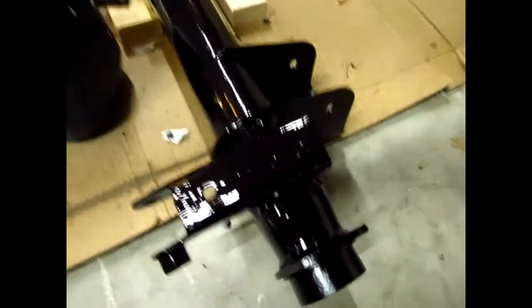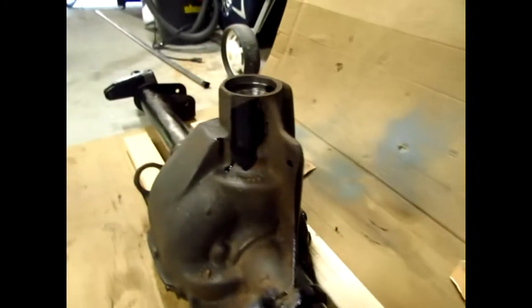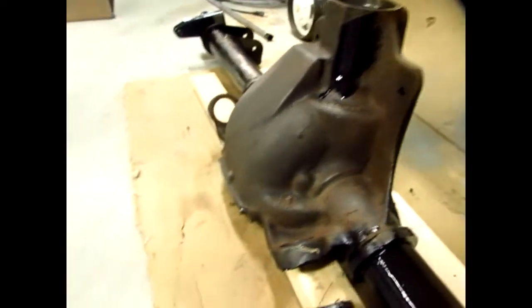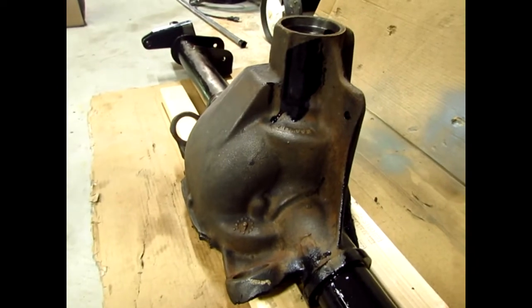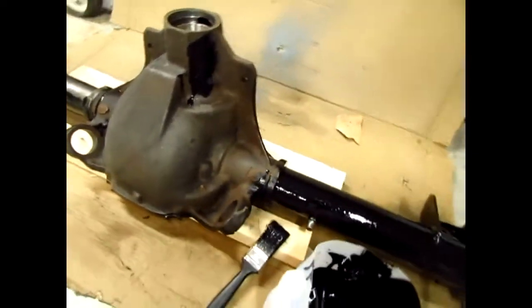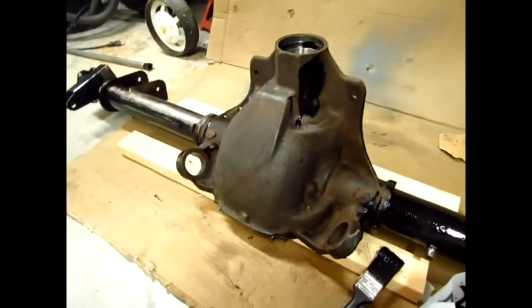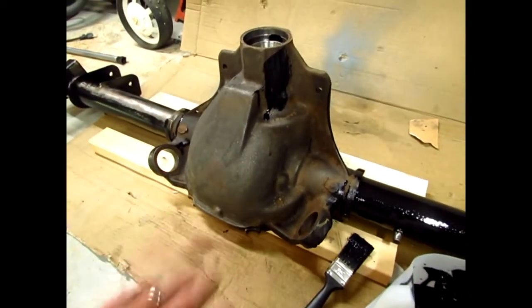It goes on pretty smooth, goes on good. To clean it, I used a wire brush — it wasn't too bad, wasn't too dirty or greasy, but I went over it several times, like three to five times. Wire brushed it and then went over it all with brake cleaner, especially in the housing area.